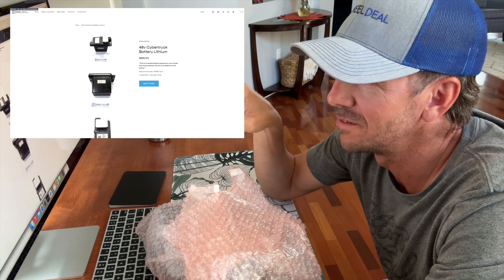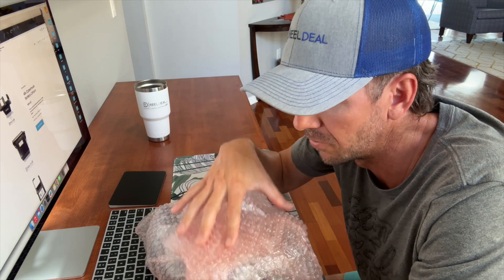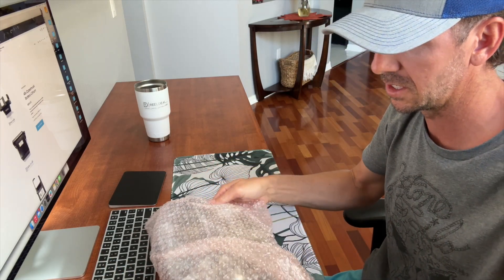Hey guys, I'm here in the office posting the Cybertruck battery, and I realized I don't have any actual video of it. I have a live where I went over it and a short, but I wanted to make an actual video — and that's what this one's all about. So this is the battery here; it comes shipped in this anti-static bag.